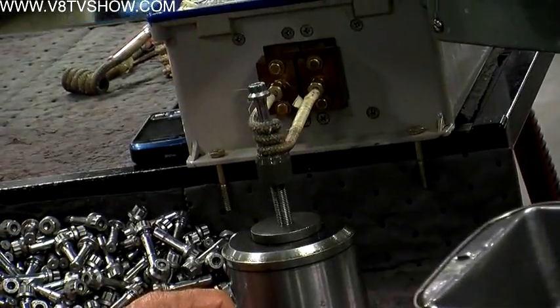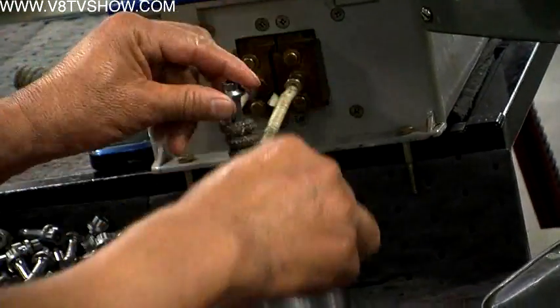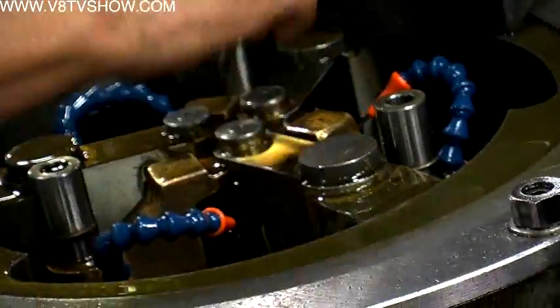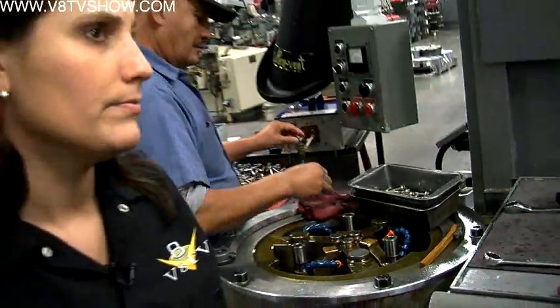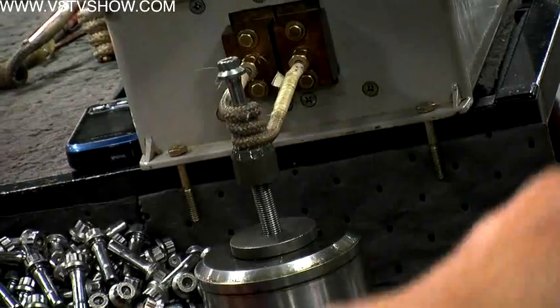On this particular job, we're doing a hot roll. We heat up the part — not to a temperature that alters the actual hardness of the part, but just enough to help when the dies are rolling the thread so it actually evens out the hardness from the top of the thread to the root of the thread.